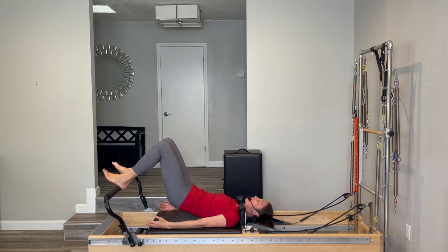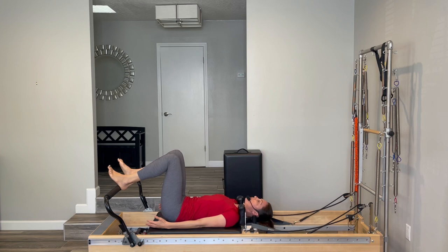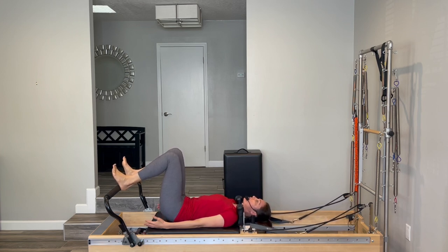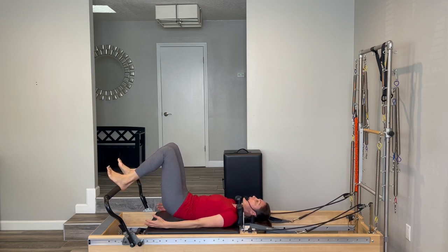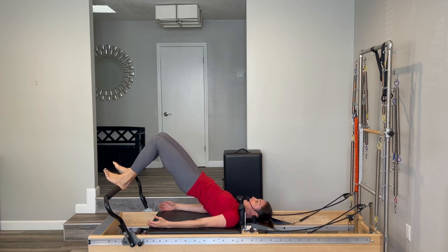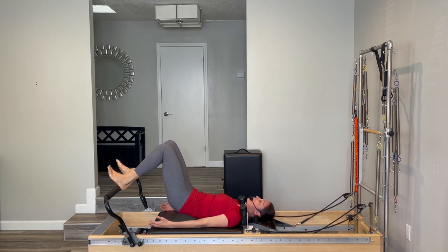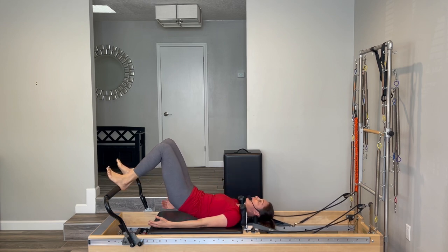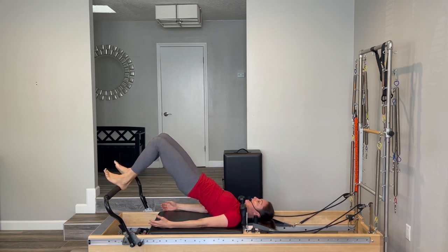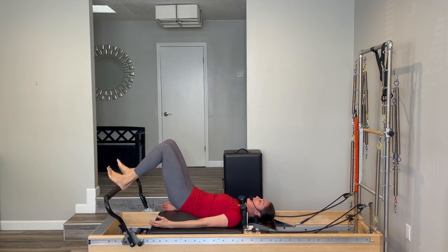If you're doing the bridge, just kind of roll yourself all the way back down. If a bridge is too much, stay down with your hips and do a little tuck of your tailbone — just a tiny, almost little tiny bridge, a little imprint, and then go back to neutral. If it feels okay for your back today, start to roll up as many vertebrae as comfortable. You don't have to go super high — just go up to where you feel good, then melt your spine back down, try to release your glutes, one vertebrae at a time all the way down to the mat.